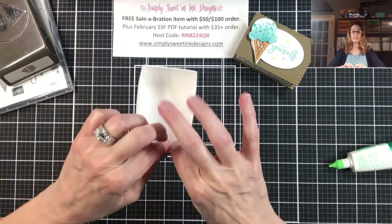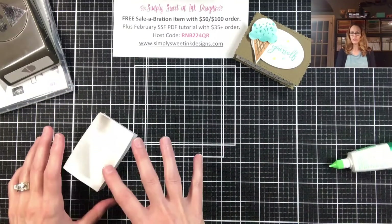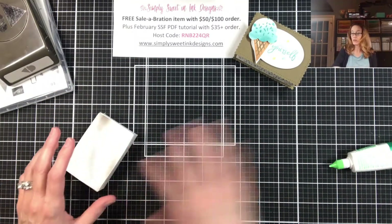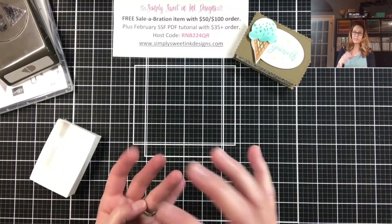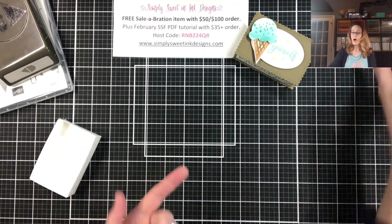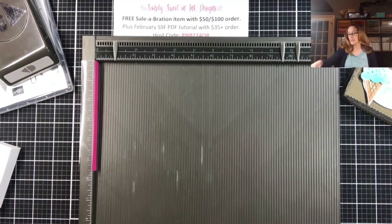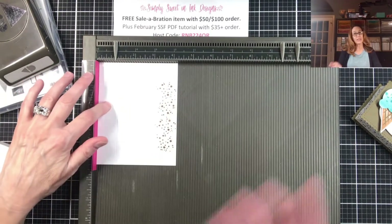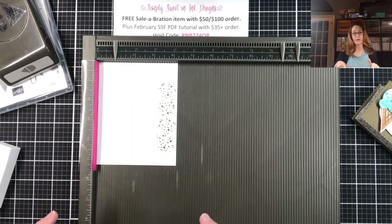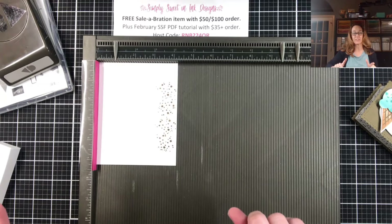Now we're going to do the lid of our box, and there's something we want to do a little bit different this time so that we can make sure our lid fits properly on top. If you've ever done boxes that have a lid, sometimes the lid is a little too snug, so I'm going to tell you how we can remedy that. I'm going to take my scoreboard and another piece of basic white thick cardstock and score it again at one inch all the way around — same measurements: four and one eighth by five and one quarter.